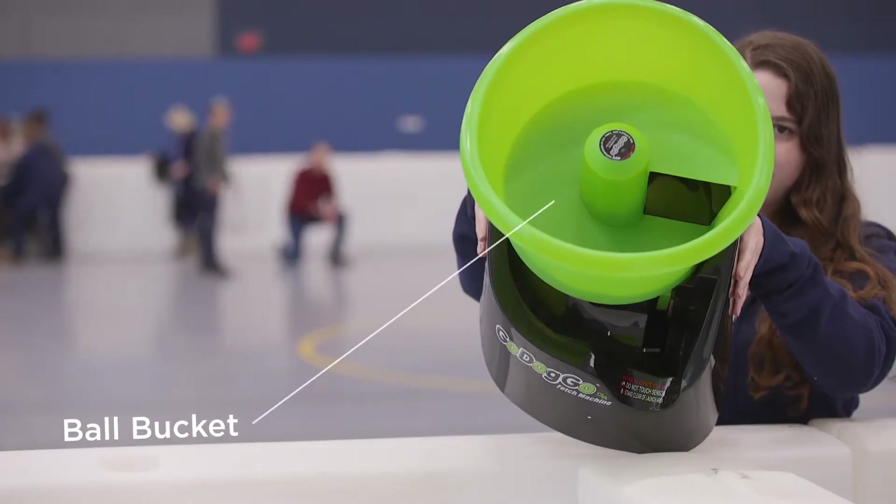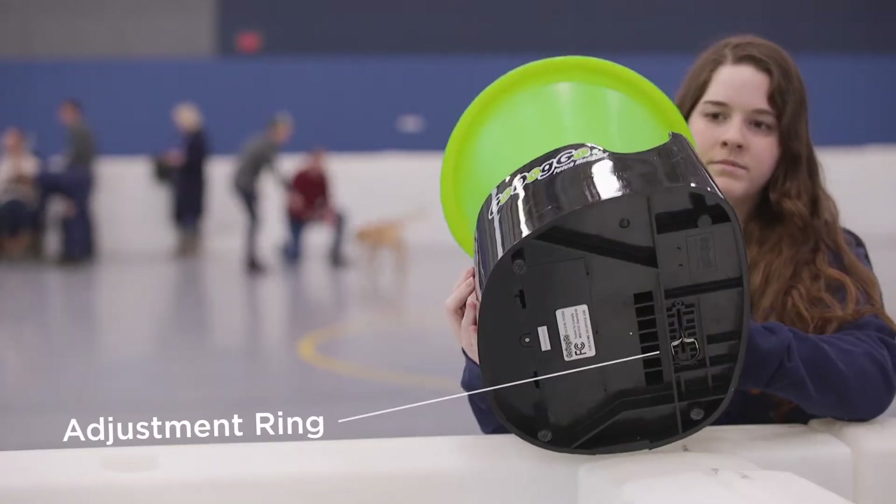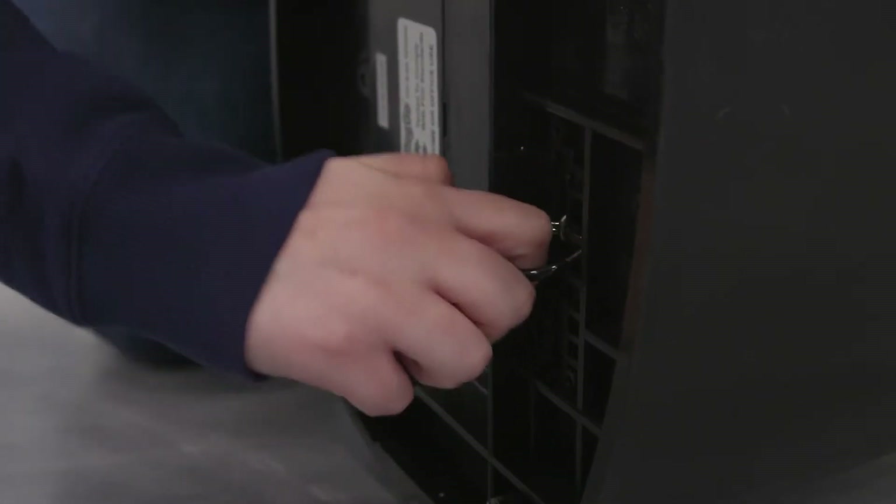This is the ball bucket. You can fill it with as many balls as you want. This is the adjustment ring, found on the bottom of the ball launcher. Pull the ring to set the launch distance to low, medium, or high.